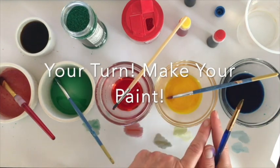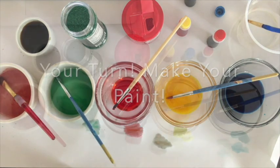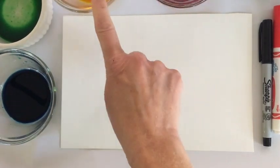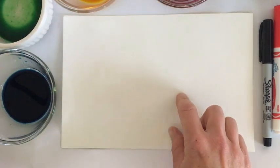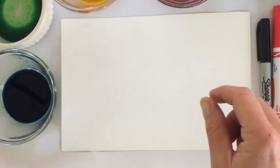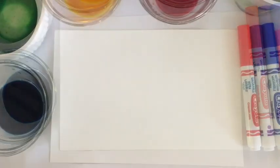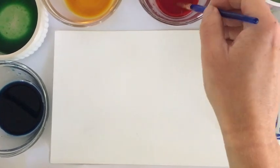Your first job is to mix your colors and get ready to paint. To get started you're going to need those beautiful watercolors you just made — red, yellow, and blue would be perfect, but you can try other colors too. You also need thick paper, a Sharpie marker, and some other types of markers to add extra detail.